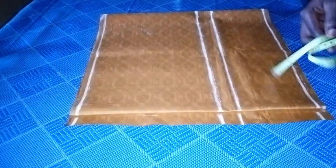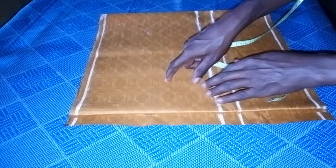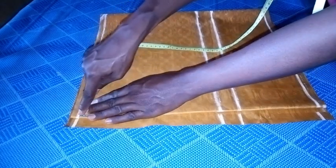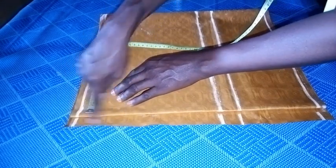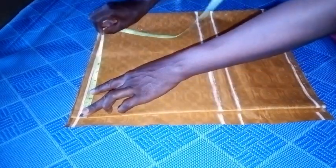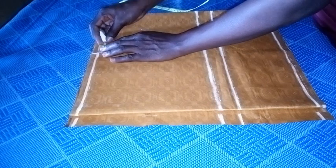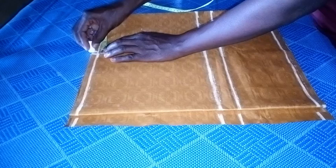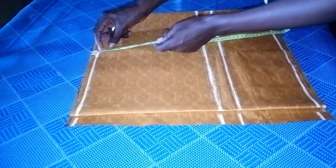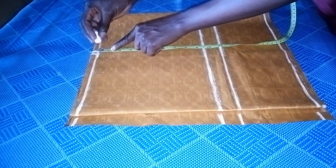I'm going to start the measurement now. The shoulder is 16 inches and 16 divided by 2 gives me 8 inches. I place my rule here — not here, because this part is just for the zipper seat — I place it here and measure 8 inches for the shoulder line. Plus less than 0.5 inch. On this second line I'm going to mark 0.5 downward for my shoulder slope.